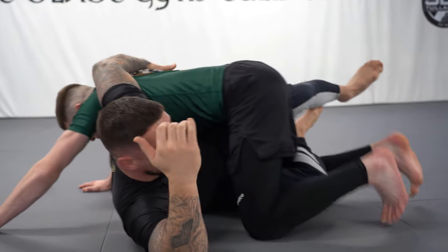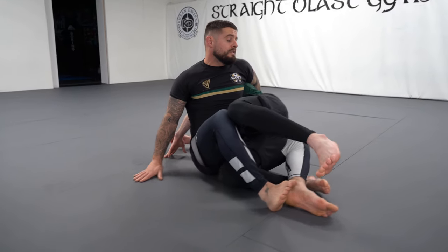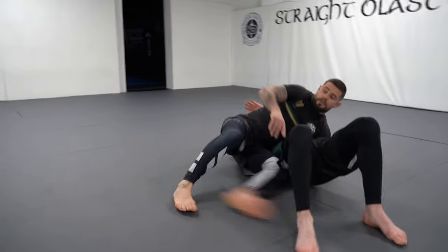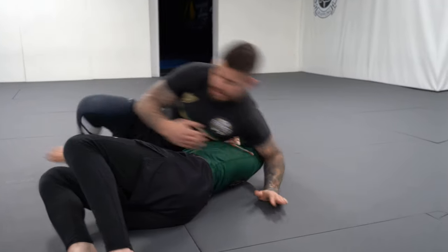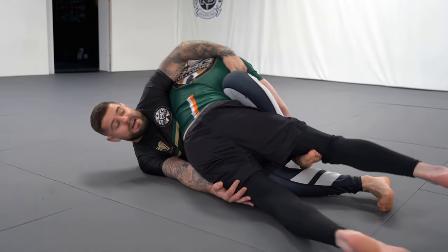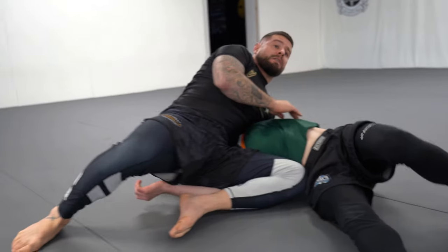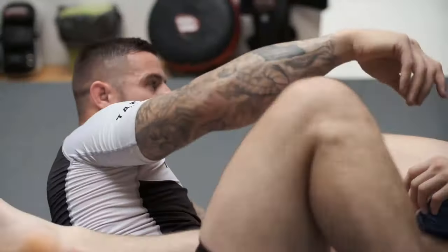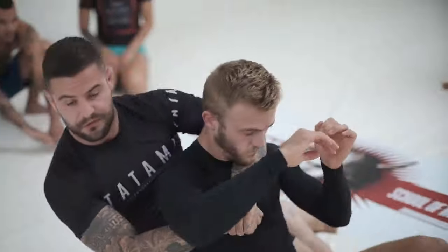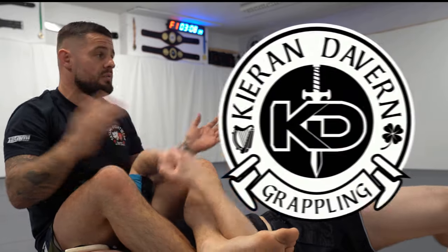When he pushes forward, that's when we go. I look over to my left shoulder, bring my right hand in towards my hip, and then we end up coming into side control where we can start attacking from here or go into the mount. I elevate with my left leg and use this lat grip to pull, ending up in side control or coming up on top into mount.